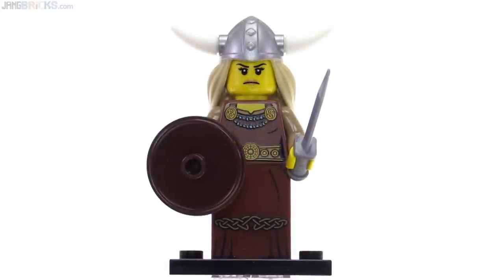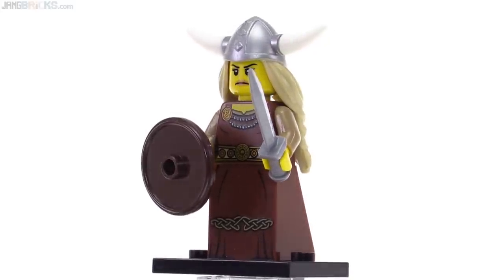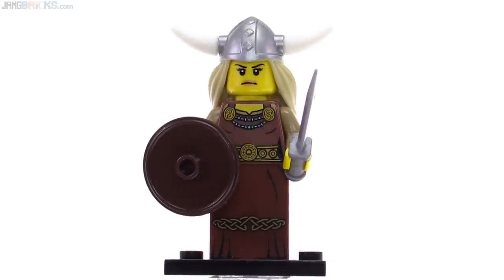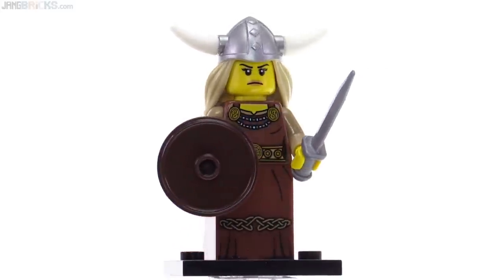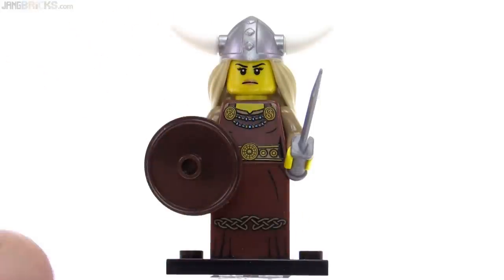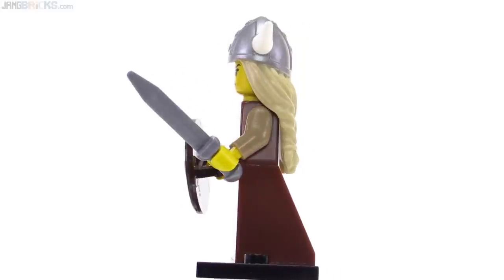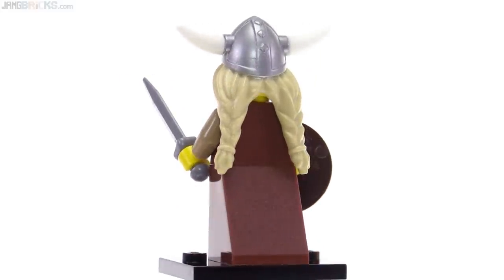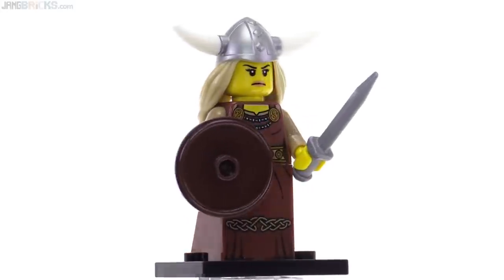Next up is the Viking Woman, complete with Hollywood stereotype horned helmet. It's probably not historically accurate, but it is just a toy — just a caricature. The shield is very intentionally plain, just a plain wooden buckler. There's good printing even though it's not too intricate — the belt detailing, necklaces, and small round gold fastening pieces are done nicely. The hairpiece extends around pretty well, all molded in tan with silver painted on, and the white horns are just regular horn pieces that you insert.